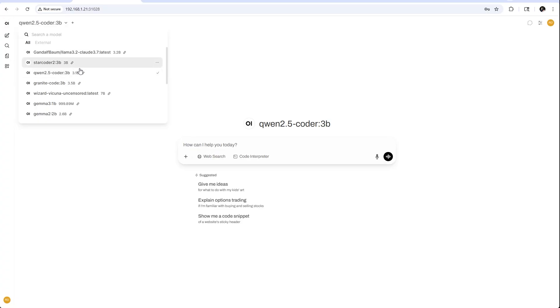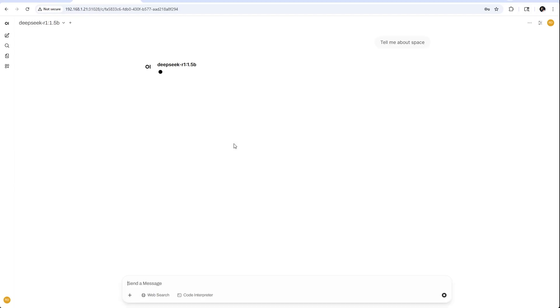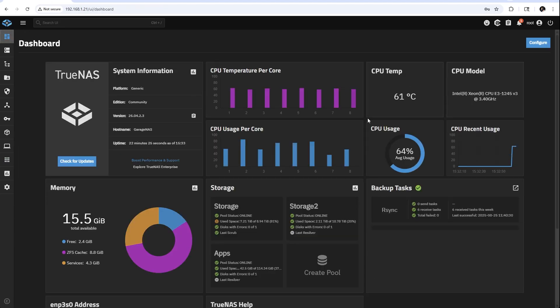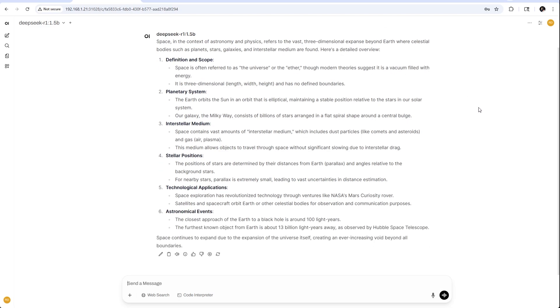I'm running large language models on my NAS. I've downloaded a few models, but let's load up DeepSeek R1 and give it a simple prompt: tell me about SPAFE. Look at it go — and if we check out the dashboard while this works, we can see the CPU is really chugging. There's no GPU, so performance isn't the best. But it's running 100% locally, on a machine that sits idle almost all the time.